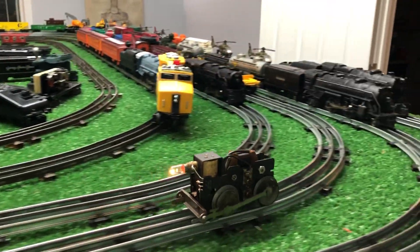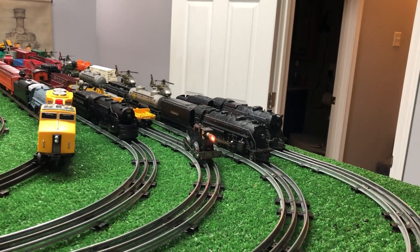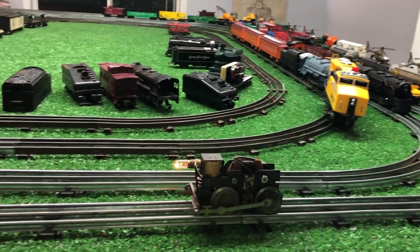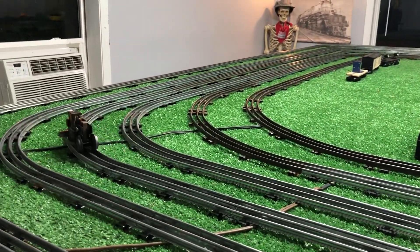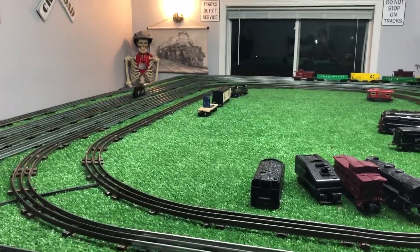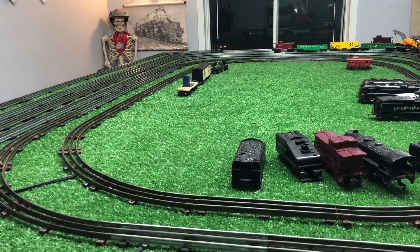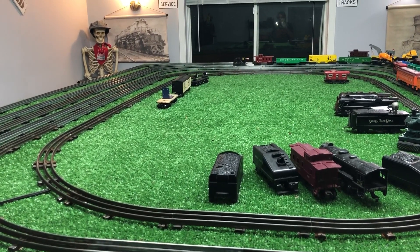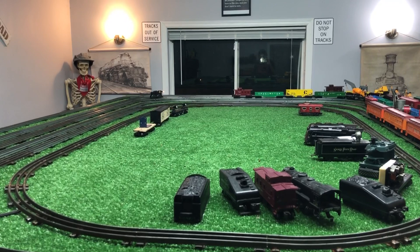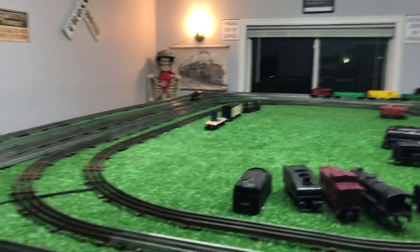It sounds completely different with that rectifier installed — it sounds nothing like a Marks motor, and it runs nothing like a Marks motor. As you see, you can get this thing to run nice and smooth, nice and slow, all the way around the rail. I think it's just barely crawling — that's about 15-20% power, something like that. As you see, this works. There's no doubt about that.